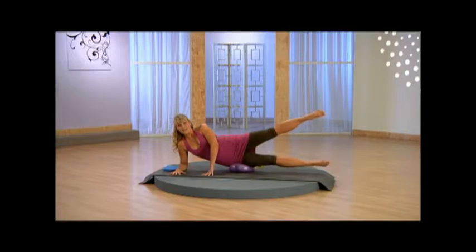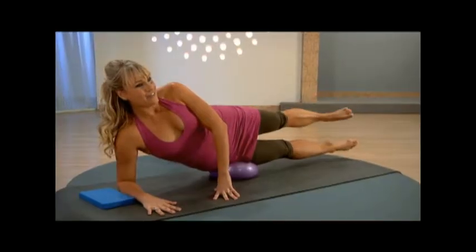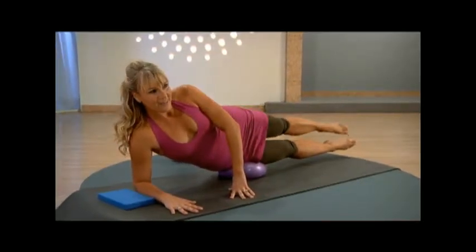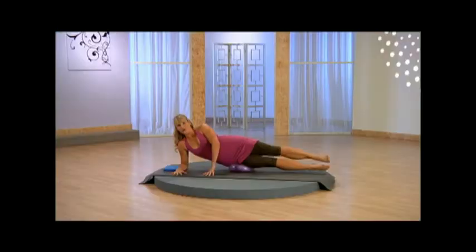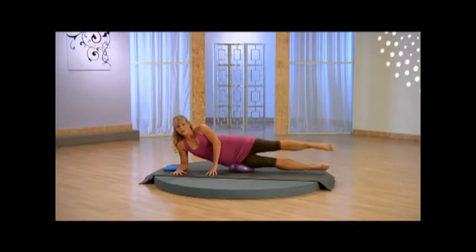Lift the legs up. Top leg lifts, flex and lower. Inhale to lift it up, exhale, flex, lower. Breathe in, exhale and lower. Inhale as you reach, exhale as you lower. Think about that pelvic floor drawing inward. Just two more. Last one here.